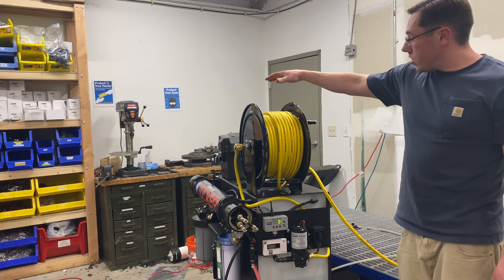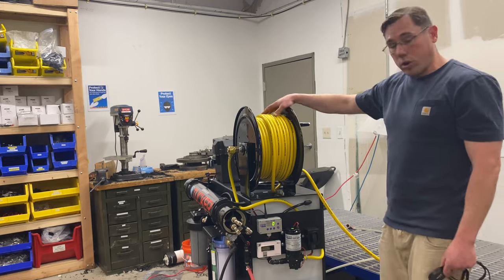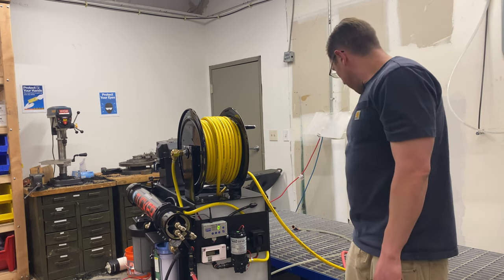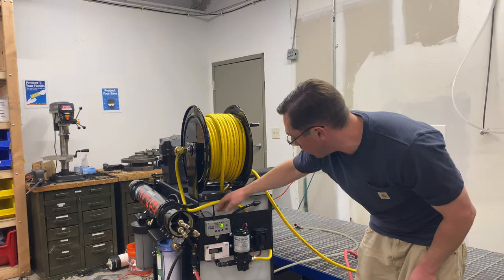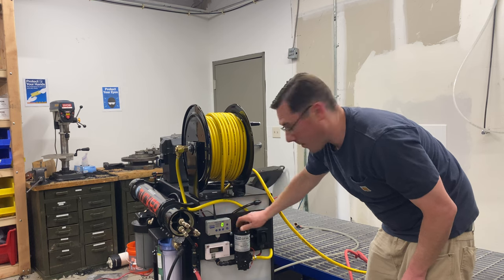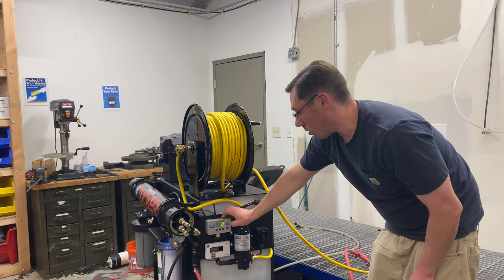On board is 200 feet of 3/8 hose per operator. This is a single user with just one reel; on a dual user, you'll get two reels. To get water out of the tank, we're using another 12-volt pump — this is a 1.4-gallon pump, much smaller than your booster pump. And to run that pump, we have a digital flow controller.